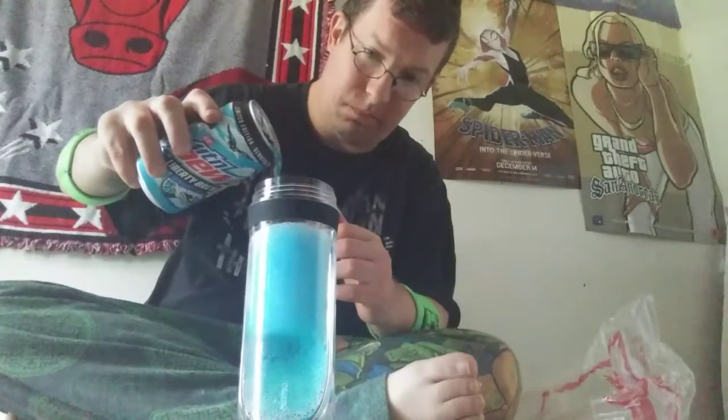So today we're gonna be making something good today. We got some Mountain Dew Liberty Brew and we got some Baja Blast. We're gonna mix them together and see what it tastes like. Here we go. And now we got some Liberty Brew. Let's see what this tastes like.